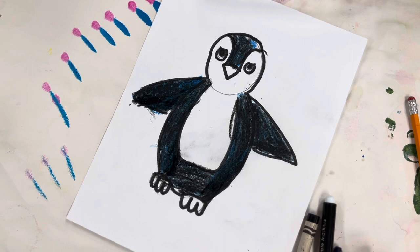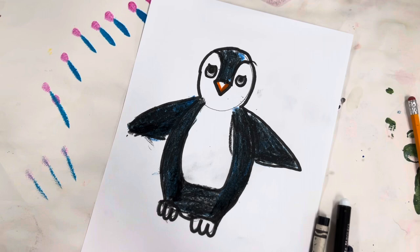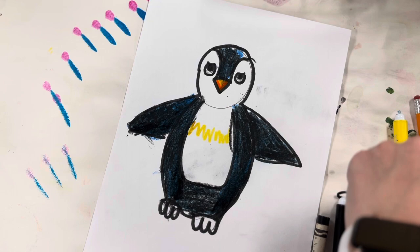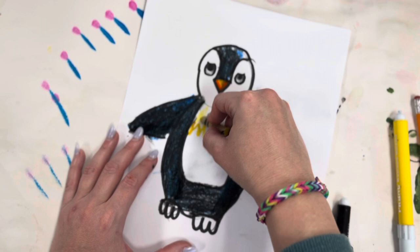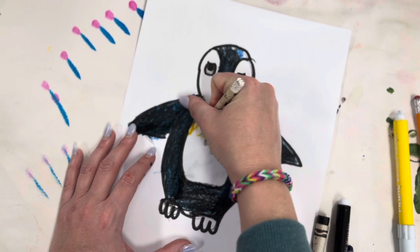Next we're going to be doing our beaks. Penguins have yellow and orange beaks sometimes, so I'm going to outline with the orange here and color it in with the yellow marker on top. I'm going to add tiny little zigzag lines right here, then get my yellow crayon and color in just a little bit here. Then with the white crayon we're going to blend it all together.